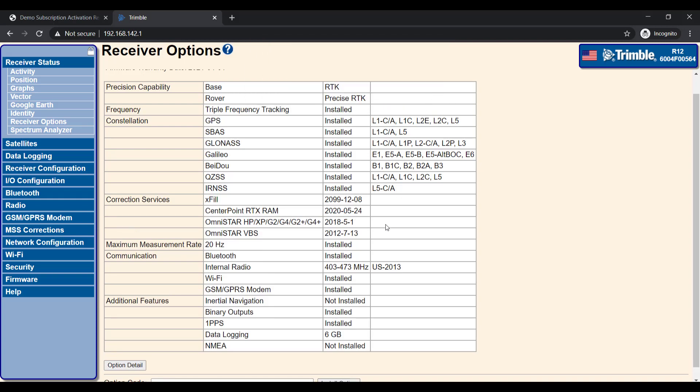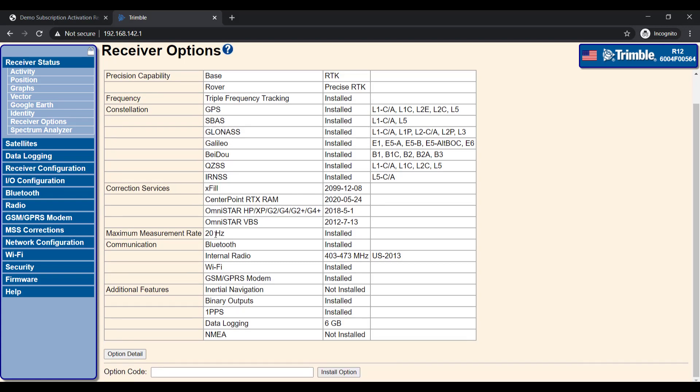Select OK on the message that appears on the screen. As you can see CenterPoint RTX now appears with an expiry date. We can close down the web browser and launch Trimble Access 2020.